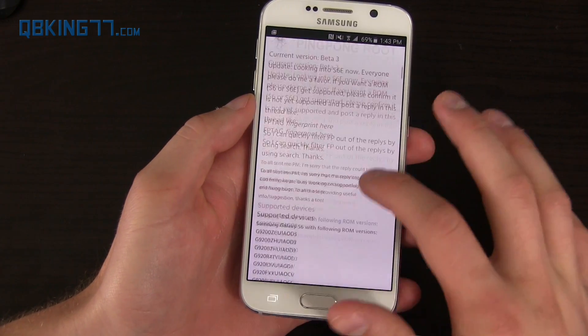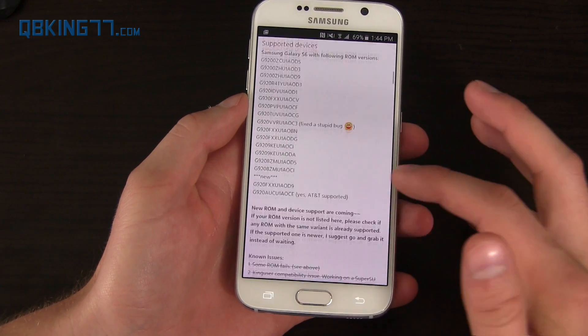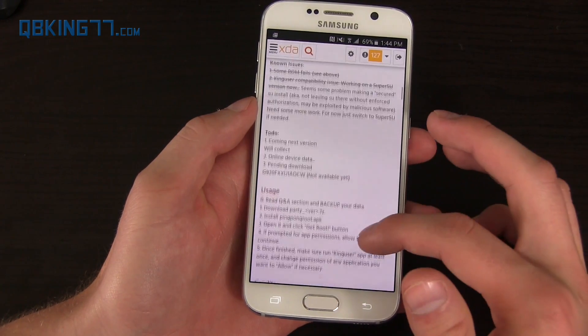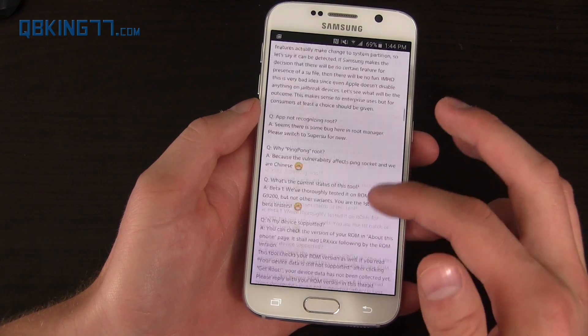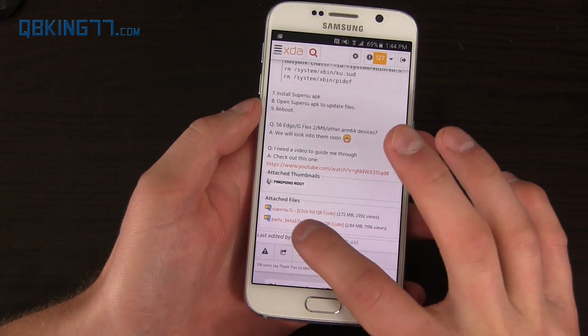Go ahead and scroll down and it'll give you all your supported devices. Make sure you check that your build is on there. You'll see AT&T is supported, Verizon's there as well. Just keep going down until you get to the bottom and there should be a download.